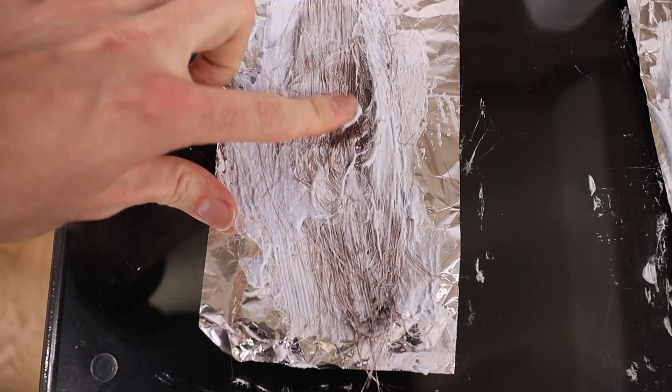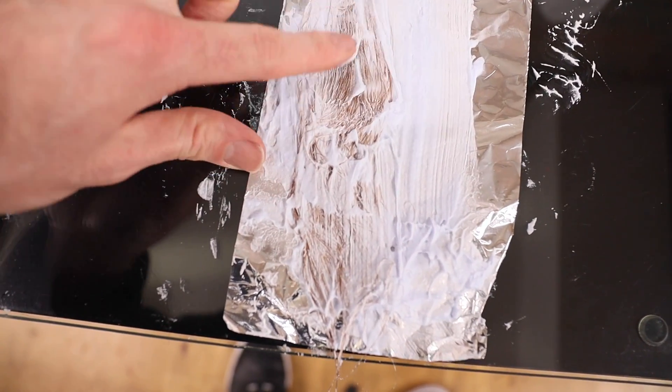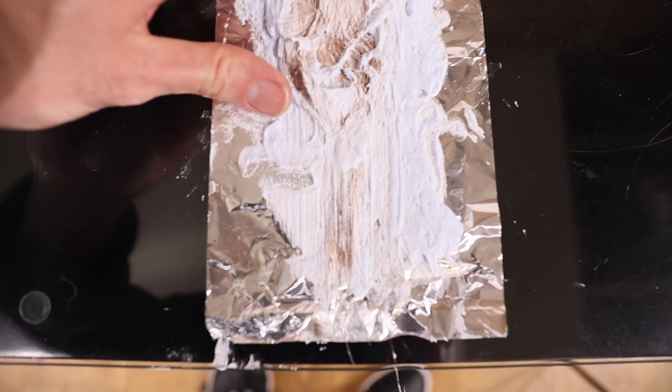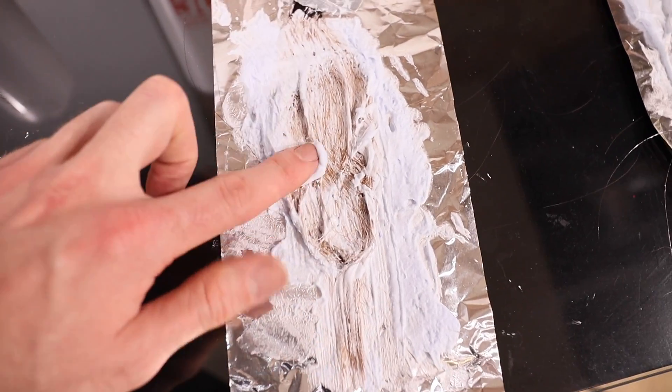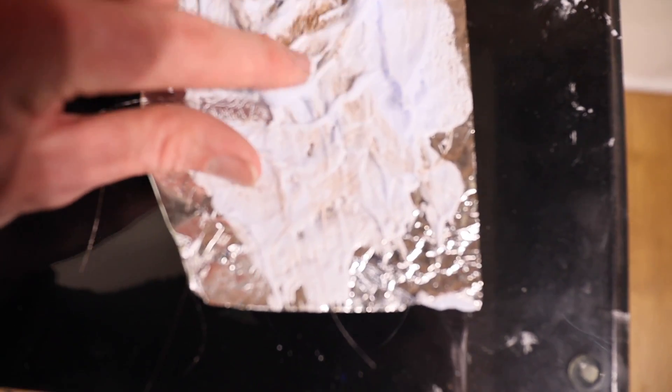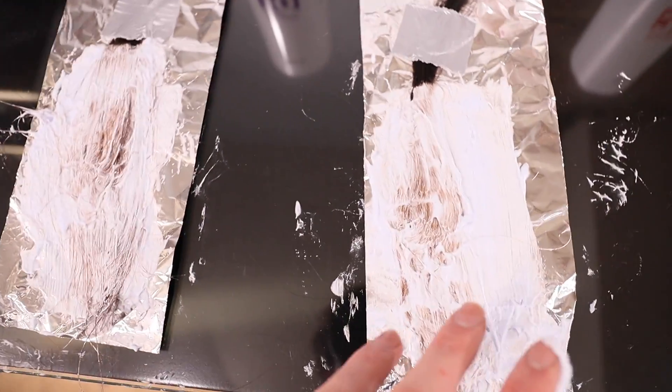40 minutes is up. Let's check the results. 40 minutes with 10 volume has got us up to a definite level seven. 20 volume, we're definitely kicking up to a level eight. 30 volume is getting us up to nearly pushing yellow. And 40 volume — we're in the yellow-orange realms too, so 30 and 40 volume are pretty similar at this point. But there's a definite distinction between 10 and 20 volume. We've got 10 more minutes to process, going on manufacturer's guidelines only.